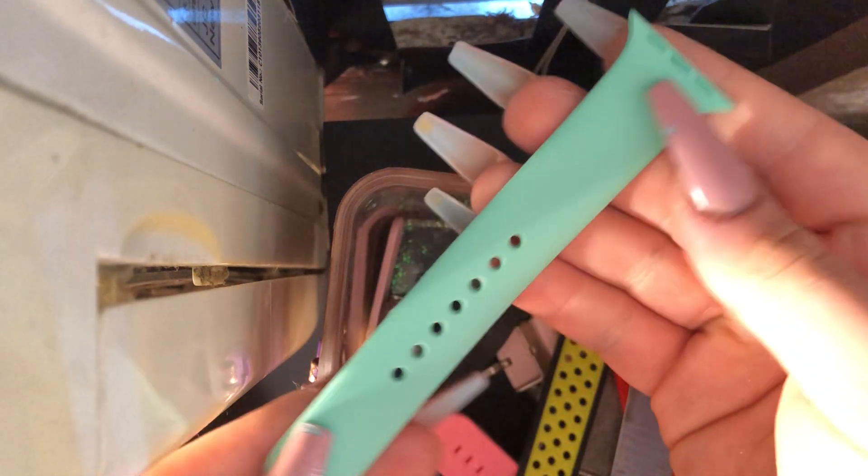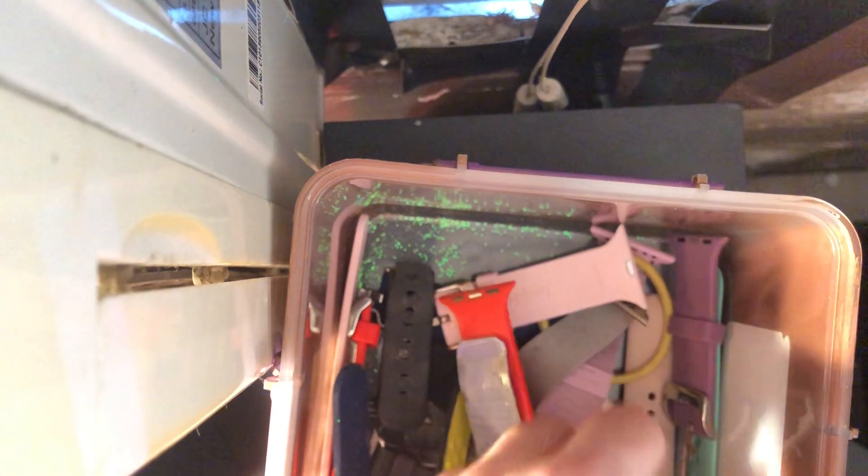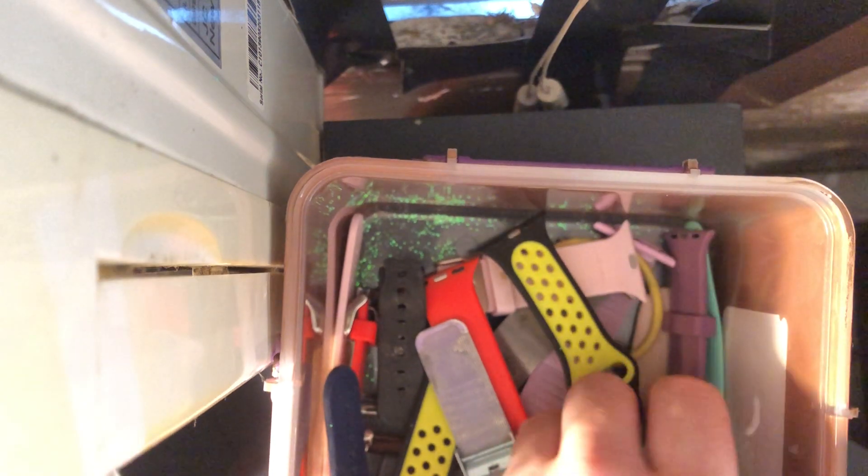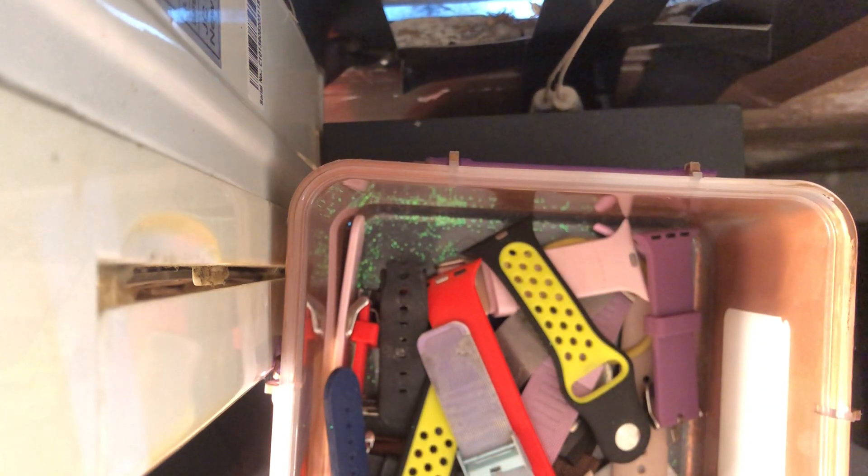Moving on — another Apple band. I love this color. It was one of my favorites. We have medium-large, the latch, and small-medium — very pretty.